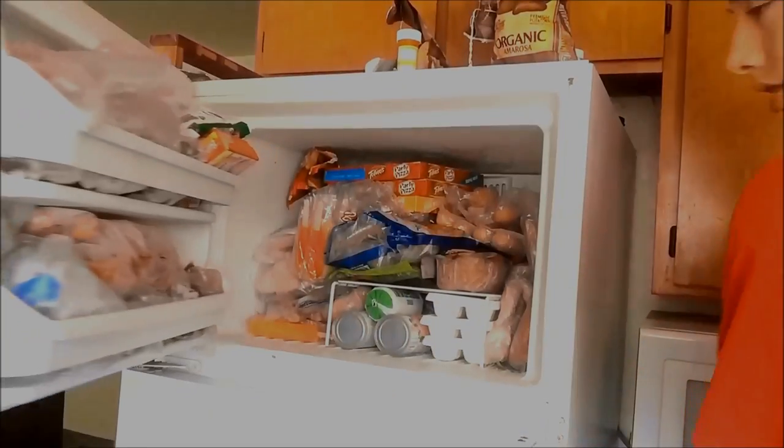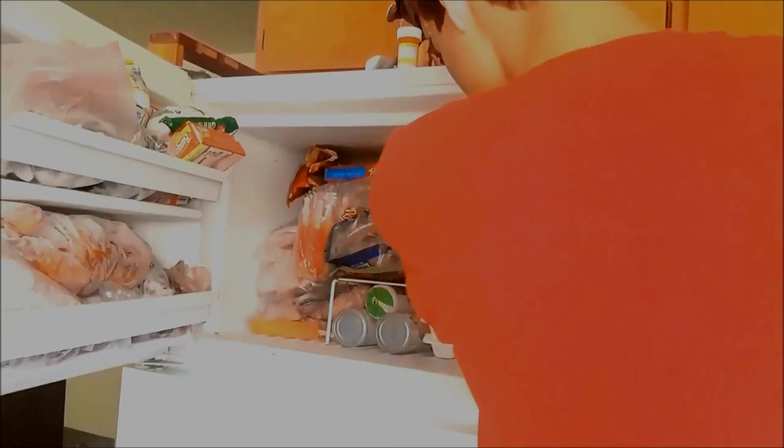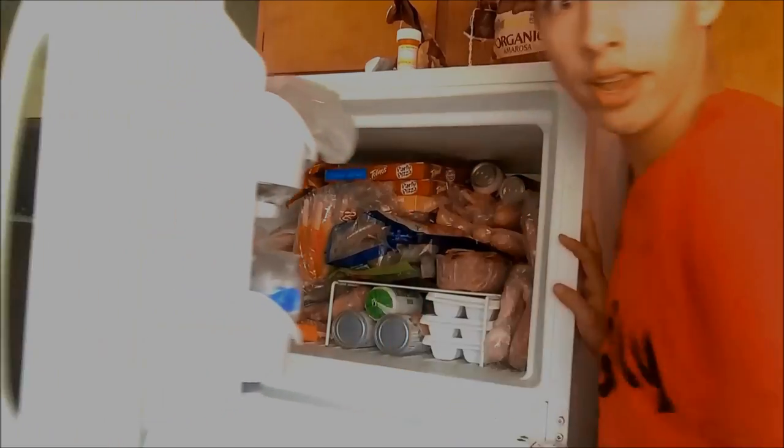All we got to do is open up the freezer, throw the sodas in, and wait a couple hours. I went to check the time, and I forgot that I took my watch off.